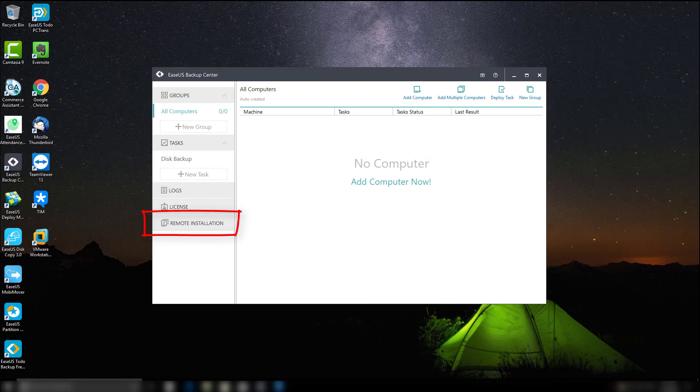Hello everyone. This is the video tutorial on how to remotely install EaseUS Todo Backup from the Backup Center side. To correctly deploy the installation files, there are two things that need to be done first: please turn on the client computer and download the EaseUS Todo Backup installation package from our official website.